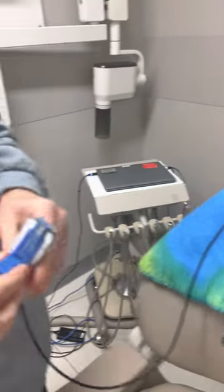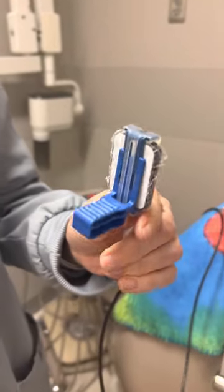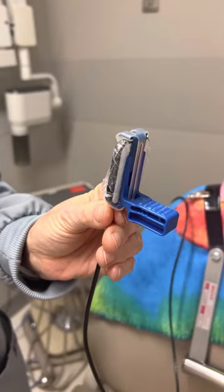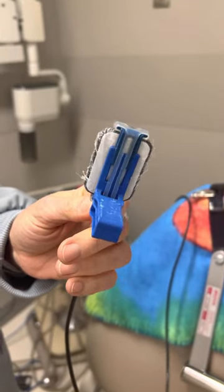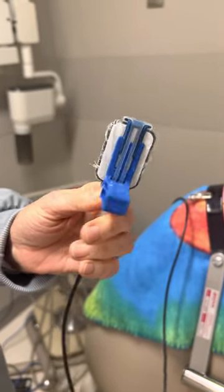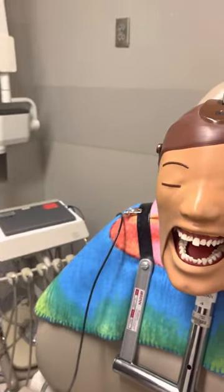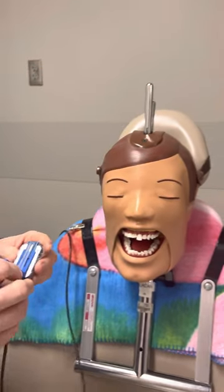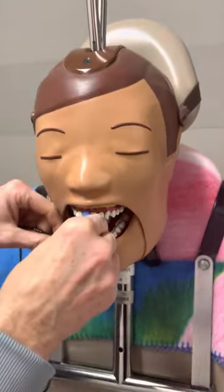We're talking about bisecting. We're going to start with the anterior holder. The anterior holder can be blue or white. You just have to make sure that you check the orientation of the holder. For bisecting, we're not going to have that arm and that ring, so we're going to go into the patient's mouth with just the bite block.